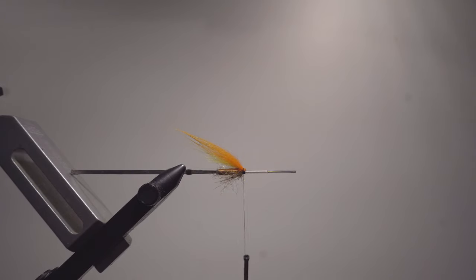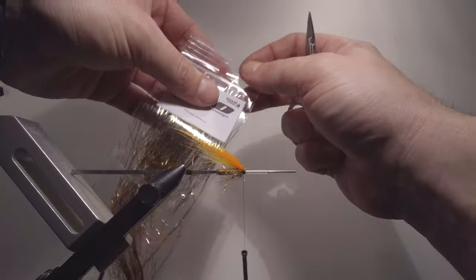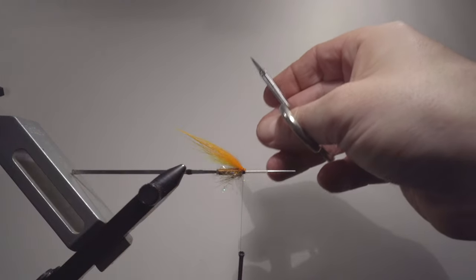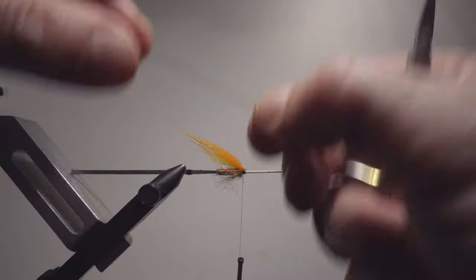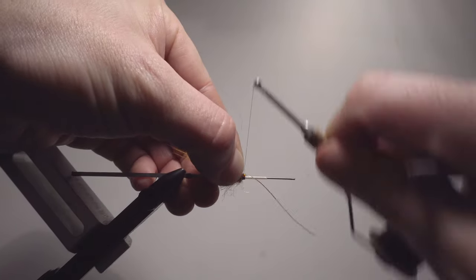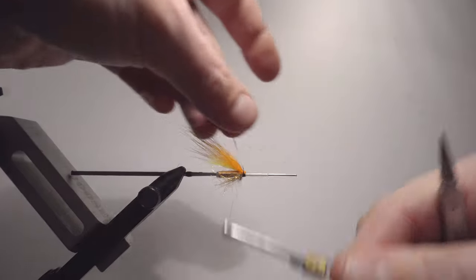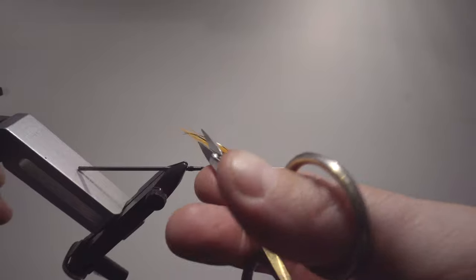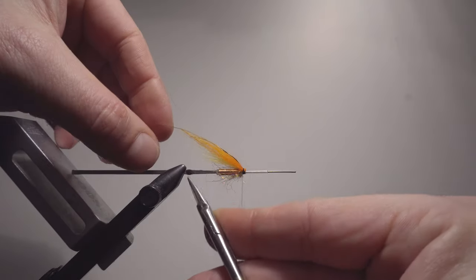I'm going to add one strand of gold tinsel flash, similar to flashabou. You can also add that in the bottom or in between the first two wings. I'm adding it in the middle here, since the dubbing also works as a flash due to its pretty long fibers.